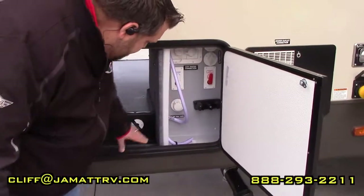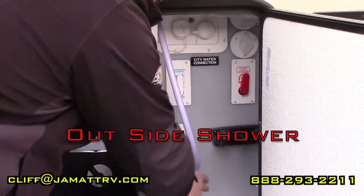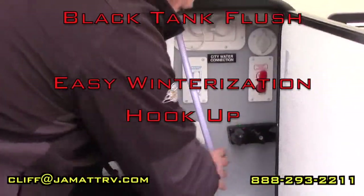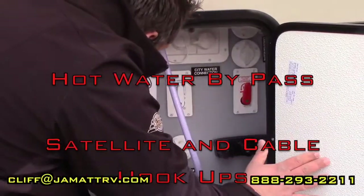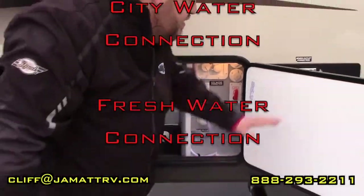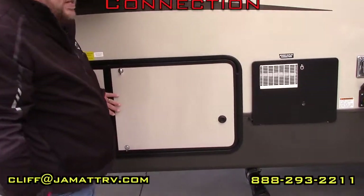Over here is your convenience center — it has all your hookups right here. It's going to have an outside shower that's hot and cold, your black tank flush, and an easy setup for winterization with your hose right here to hook in. It even has a hot water bypass, cable and satellite, your city water connection, and your fresh water. It has a light inside so you can see at night, and you can just close this so no one can mess with your stuff.